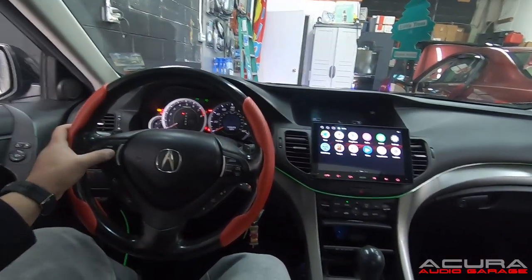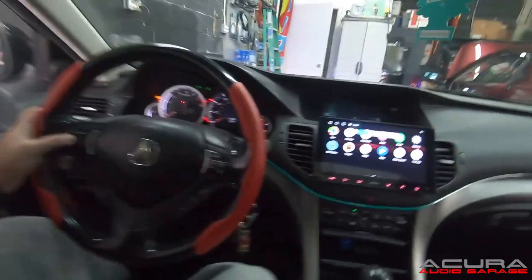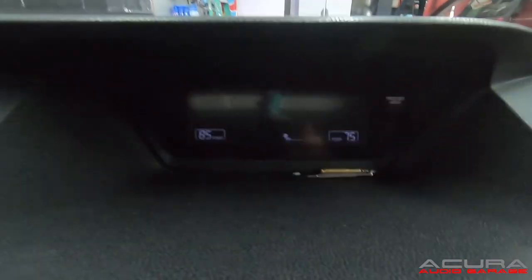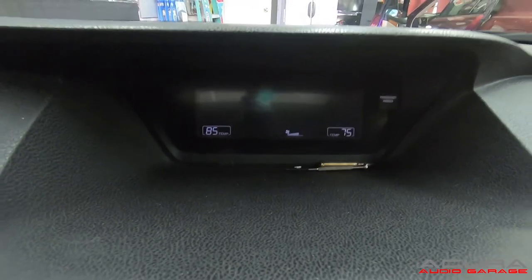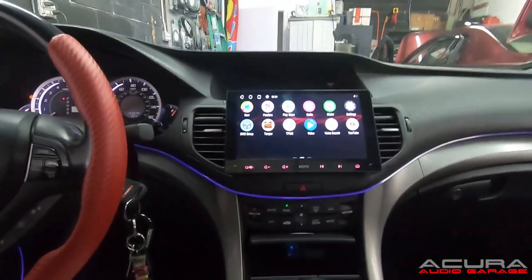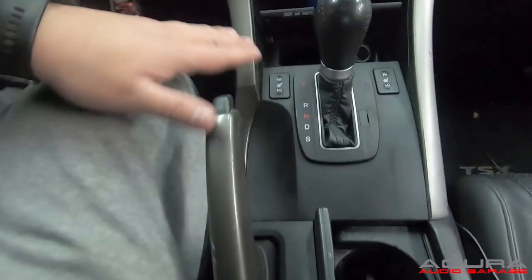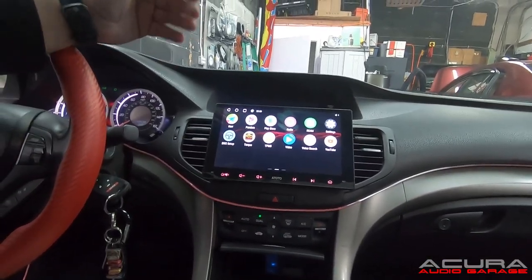So here it is. Our steering wheel controls work. Our climate control information still shows up there so I can still control it. The screen looks pretty nice. Your cigarette lighter and your switches all still work. Putting this back together is just a matter of watching what you disassembled and putting back the pieces.